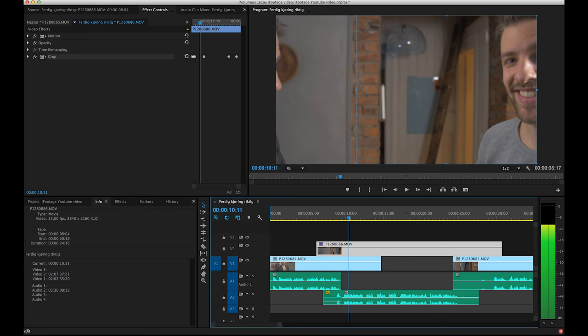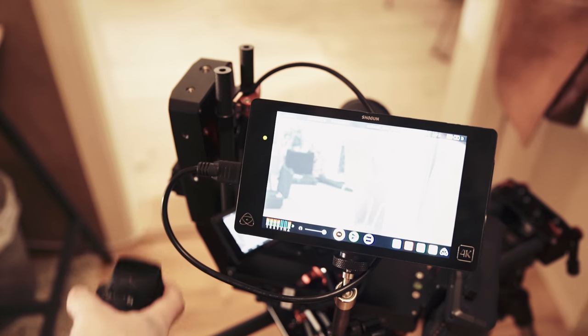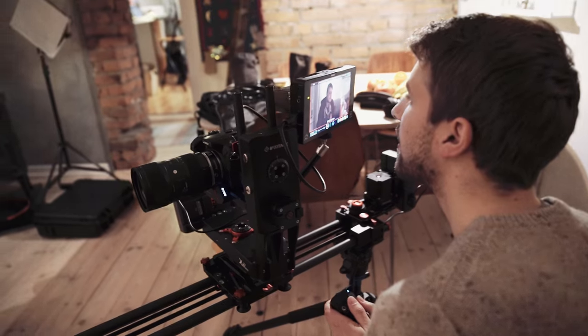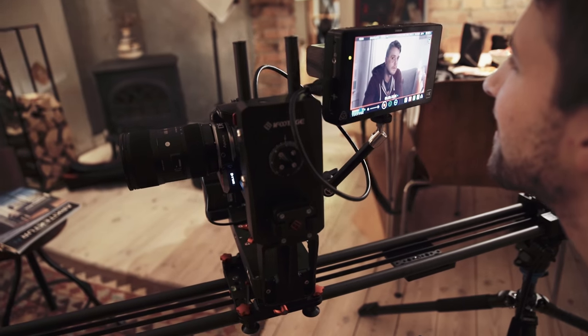Since you can pre-record a movement, you can concentrate on doing other things during the shot, like focusing. Using a wireless follow focus like the Aputure DEC is perfect for this rig, since you shouldn't touch the camera while sliding. Using this rig will make you look really professional, and you will probably get a lot of new friends.